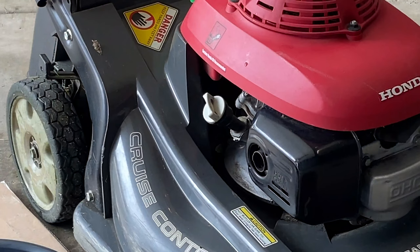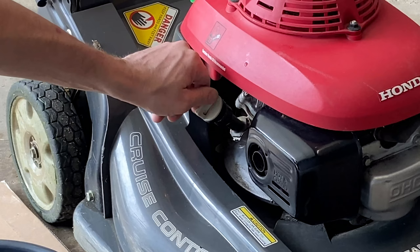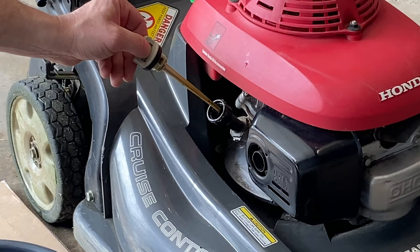Now you're going to take the oil cap off — just twist it and take it off. This is where the shop rags come in. I always like to get a shop rag underneath that thing so it doesn't drip.